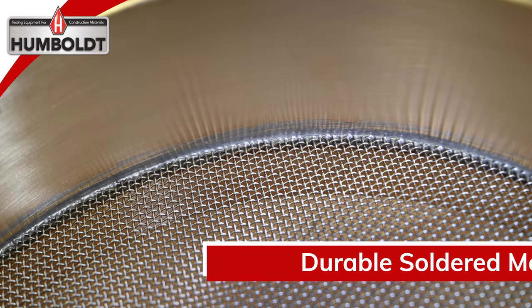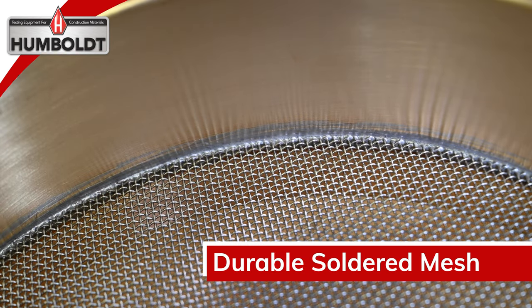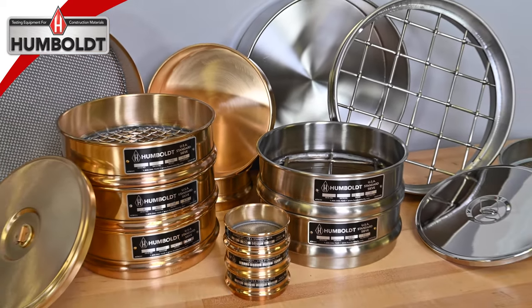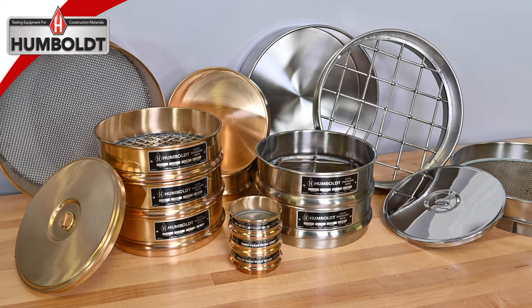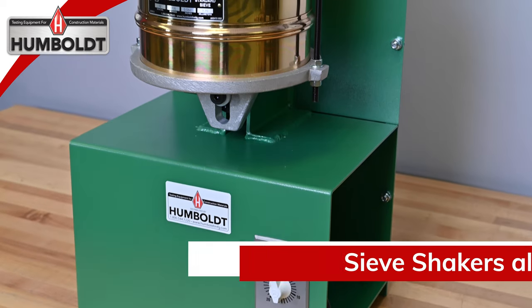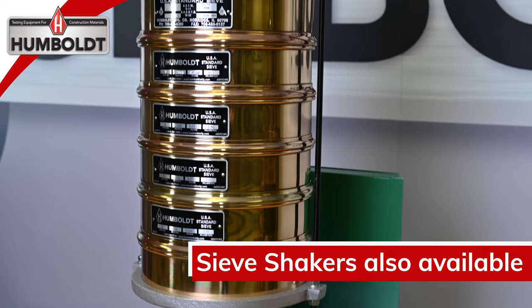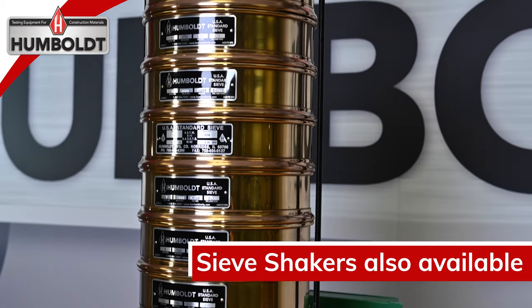Brass, stainless, and the 8 inch stainless all have soldered mesh. Sieve frames are seamless spun brass or stainless steel with rigid rolled edges and extended bottoms to ensure a good fit between frames, bottom pans, and separator pans of the same diameter, ensuring that your set of sieves stack properly.